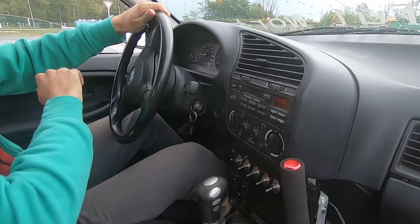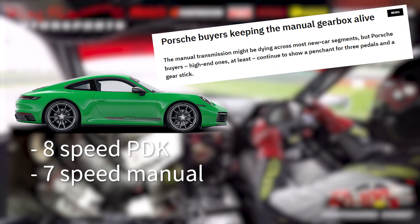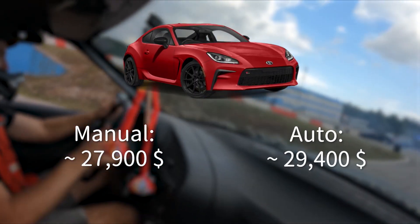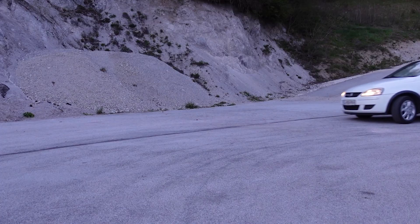Almost every car guy enjoys a good shift. In fact, the feeling of shifting and the satisfaction it brings are the only things keeping the manual transmission alive. And production costs, I guess. And it is even more important in a car that you spend most of your time in — your daily.